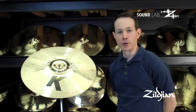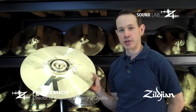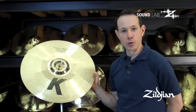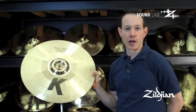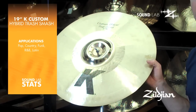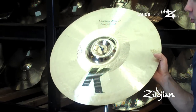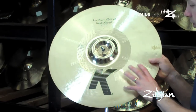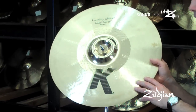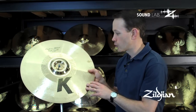Welcome to the Zildjian Sound Lab video. Today we're going to talk about an addition to the K-Custom Hybrid Series for 2012. The original Hybrid Series and the K-Custom Series was introduced in 2006 and was designed in conjunction with Akira Jimbo. This is another collaboration with Akira for 2012 and has very unique attributes to it.